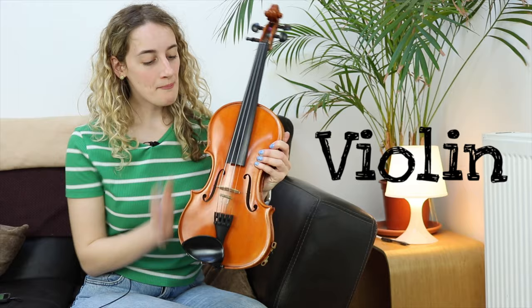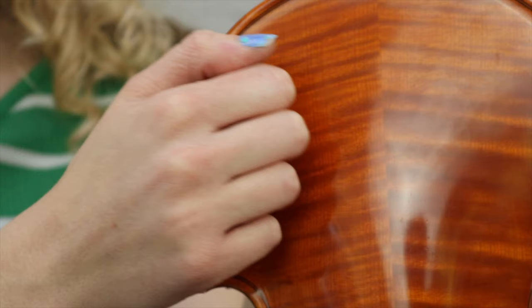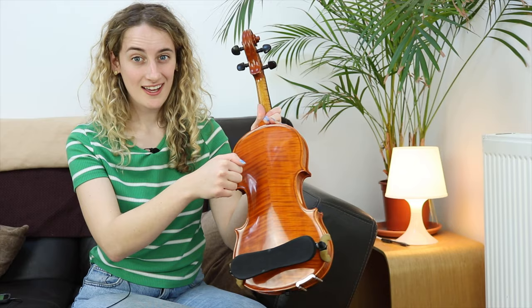This is my violin. My violin is a member of the strings family. Can you guess what my violin is made of? Let's have a listen. My violin is made of wood. In fact, my violin is made of 70 different pieces of wood. Now let's take a closer look at the different parts of my violin.